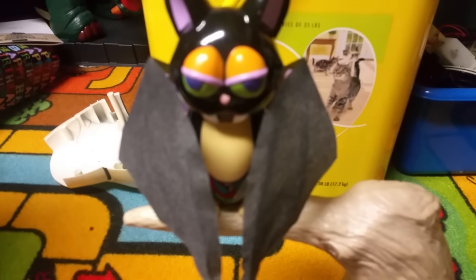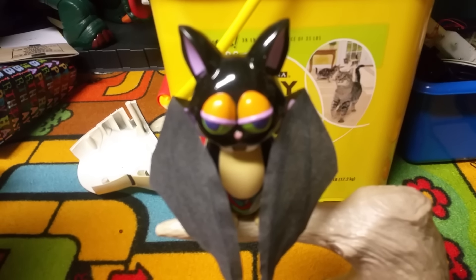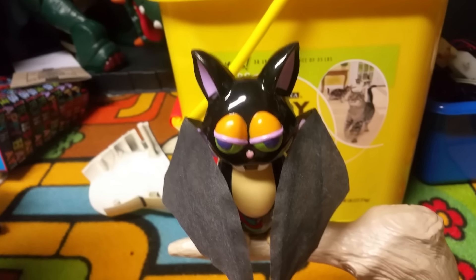I always get confused with the name — I call it the Jimmy Looping Bat, but I think other people have called it the Frady Bat, or the Jimmy Spinning Bat. I don't really know, but it's one of those three — doesn't really matter.